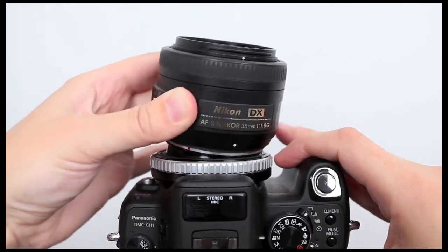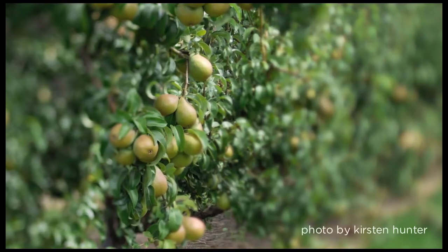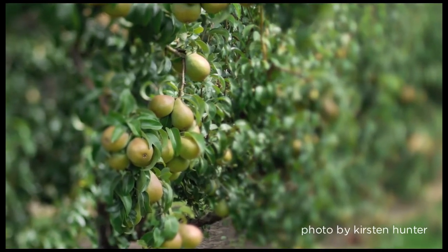This effect is similar to that of a tilt shift lens. For more information on using the tilt transformer, please view the Lensbaby tilt transformer how-to guide.